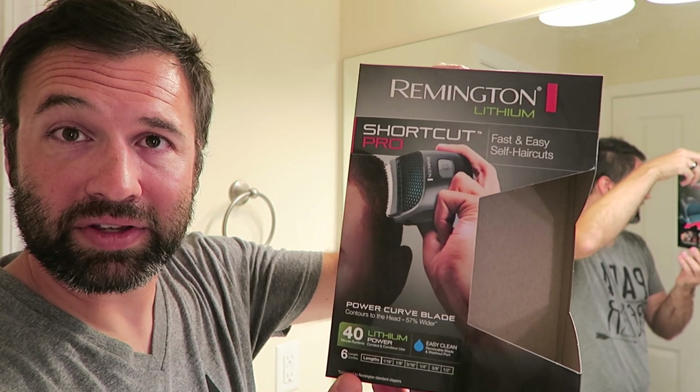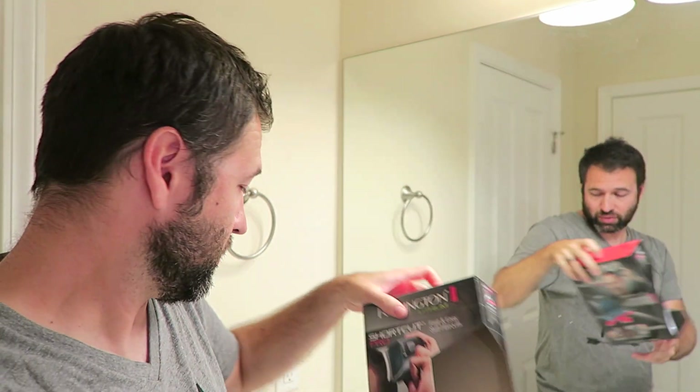I am Nick Schell and I am the living legend and I'm going to be your guide today so you can check out this product: the Remington Shortcut Pro. I love this product — Remington doesn't know I exist but I feel that passionately about this device. I did my research before this video; I went through Walmart yesterday and there is nothing that compares to this.